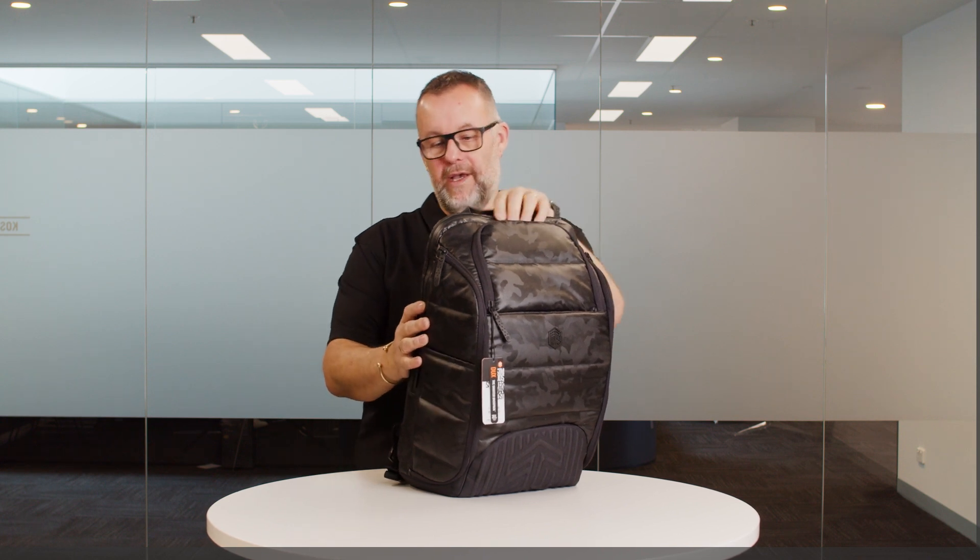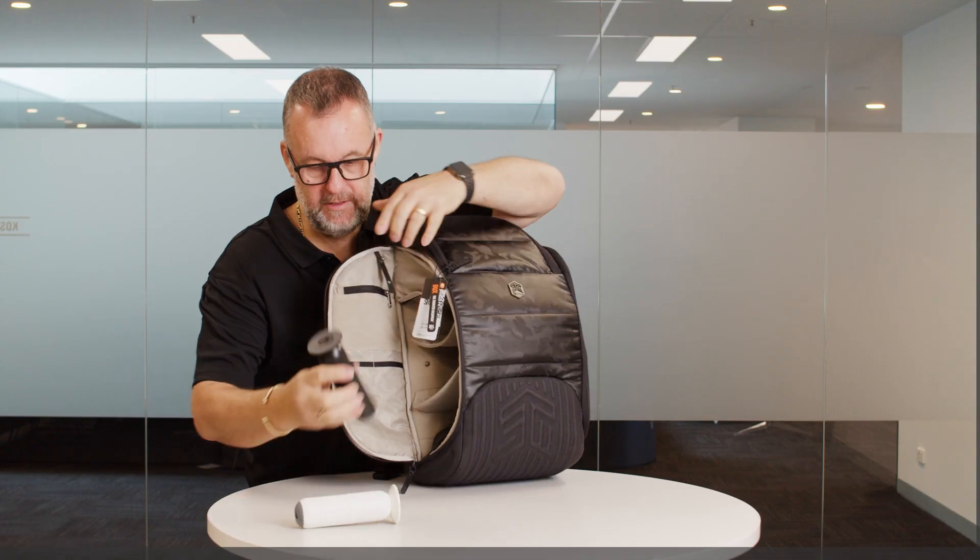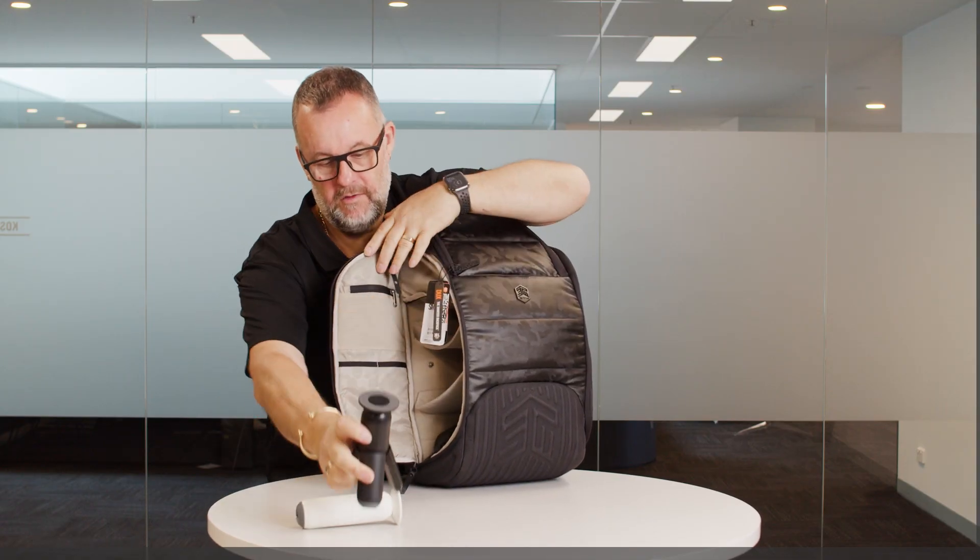Now let's see how much we can fit inside this. It's got pockets everywhere like you wouldn't believe. Plenty of cool SDM products. We're going to go through these — these are little cool funky tripods. We'll talk about these in a minute.